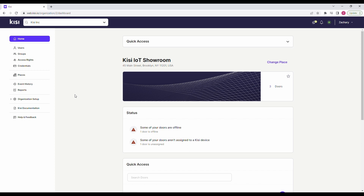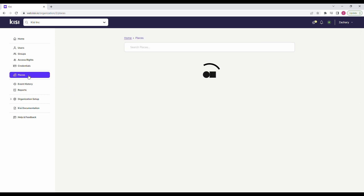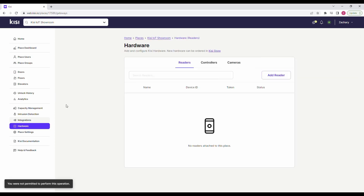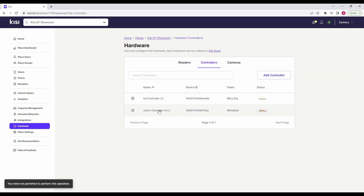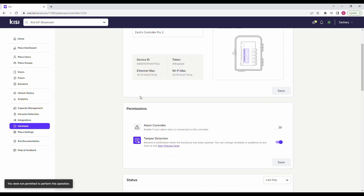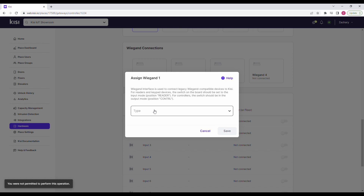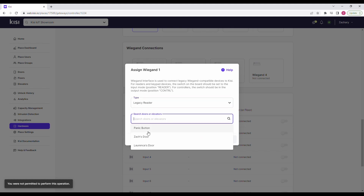Now let's set up the software. Go to web.kc.io, click on Places and select your place. Click on Hardware, Controllers, and select your controller. Scroll down and choose the Wiegand channel that corresponds to the QR code scanner that has been connected to the system. Click on Type and select Legacy Reader. Click on Search Door and enter the door to unlock with the QR code scanner. Click on Save.